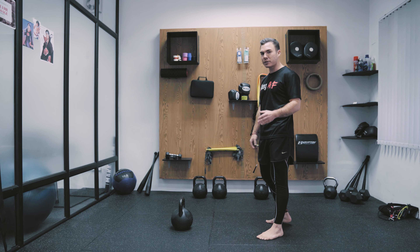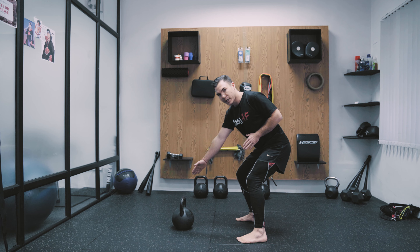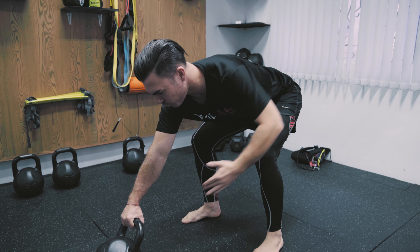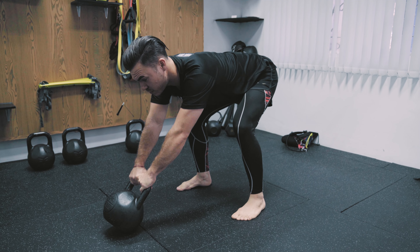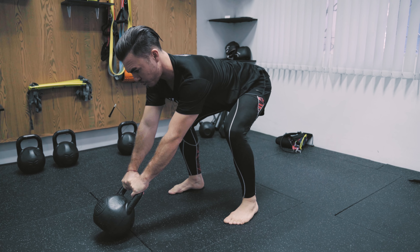Let me show you how to set this up because a lot of people get this wrong. Get into position and make sure the kettlebell is a little bit further away from you. You want to reach for the kettlebell, tilt it forward and grab it. Then make sure you emphasize the proper setup: straighten up the back, close the armpits, create tension throughout.